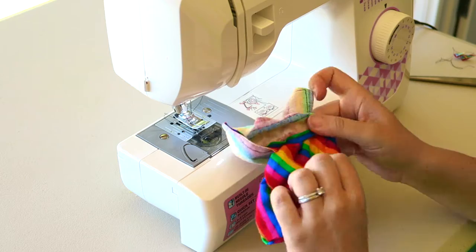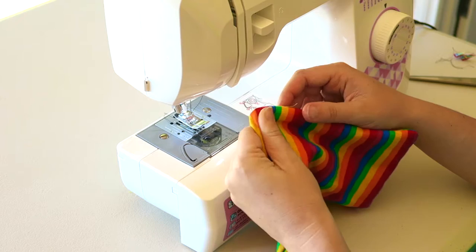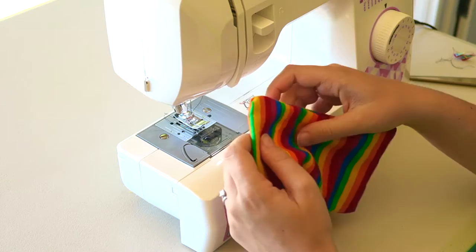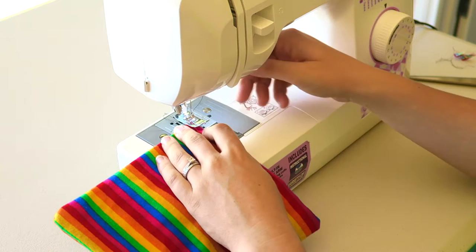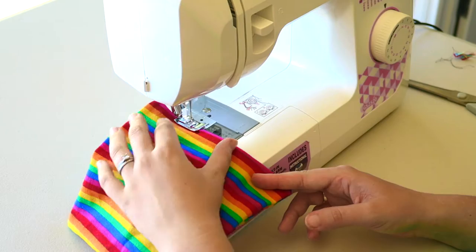Begin pushing the material through that hole so that it starts to be the right way around. For the corners, rub the material between your finger and thumb until all the material is exposed. Ensure the material is straight where your hole is, and then put it back under the sewing machine and begin sewing around in a square.